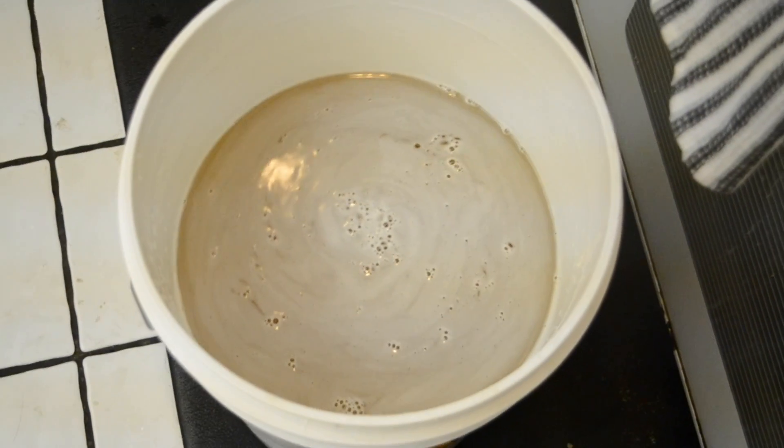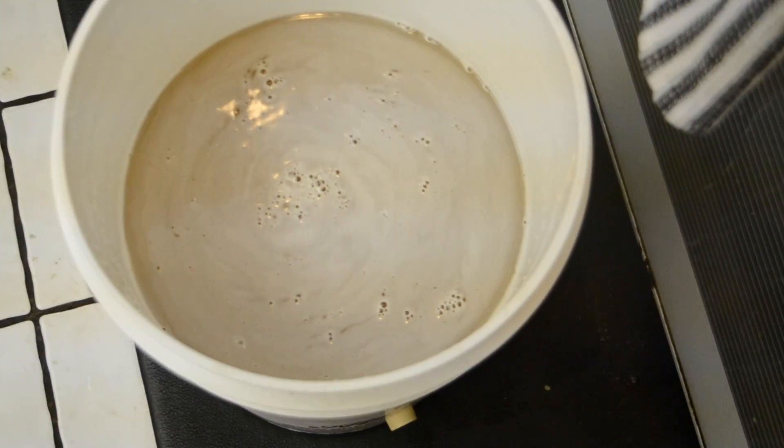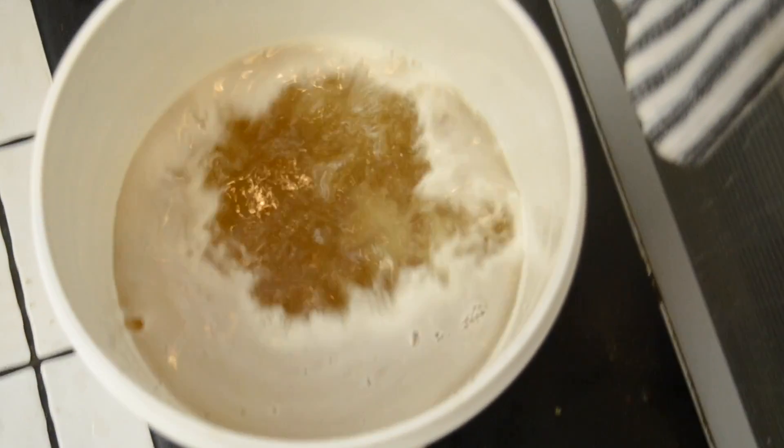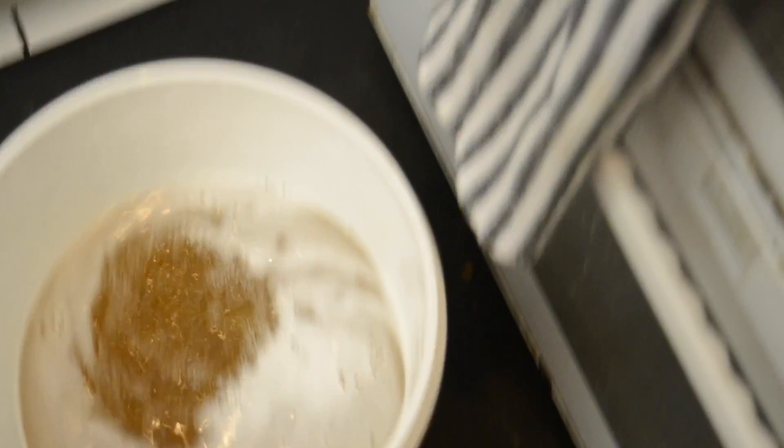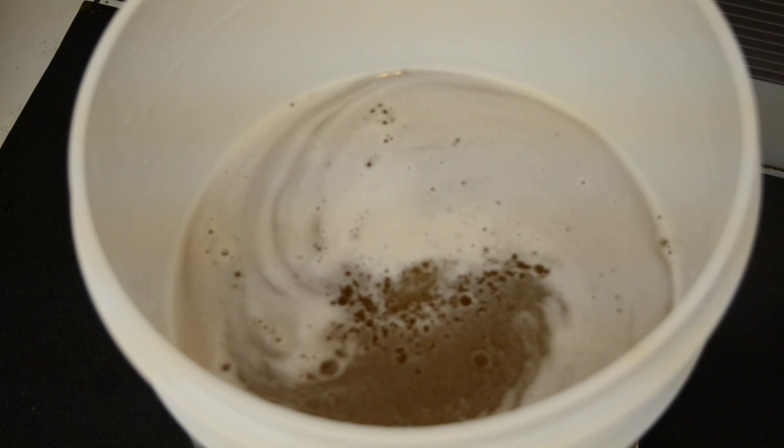I'm adding lemon juice — this is never an exact science, at least for me. That's about all I'm going to add. I'm adding some yeast nutrient — you really don't need a lot. I'm just going to do about one teaspoon of yeast nutrient. With all that sugar and honey in there, you won't need very much.